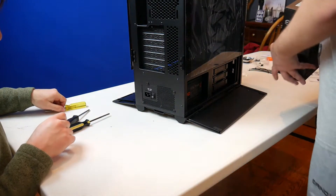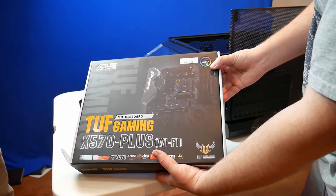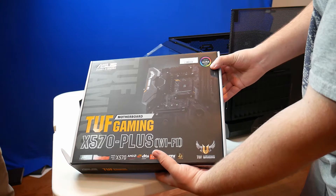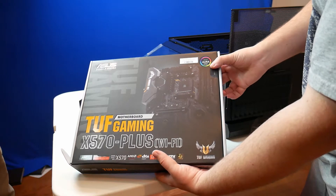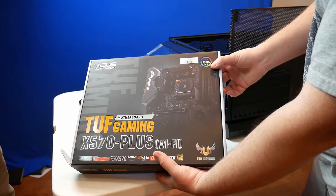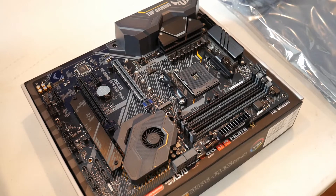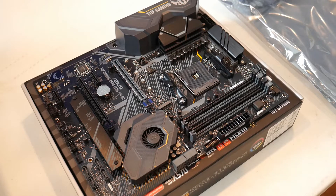That is the motherboard we're putting in right now. How much was that? About $200 — well, it was about $180 with the Micro Center CPU bundle. Okay, that's what it looks like. I don't know if it looks like $200 worth or not, but there's $200 there.